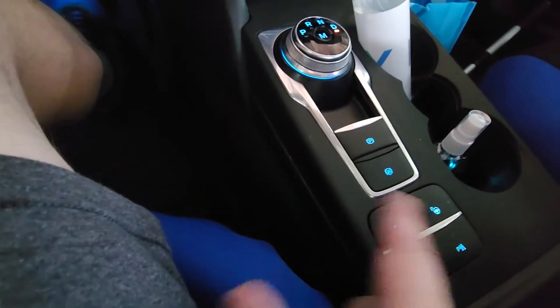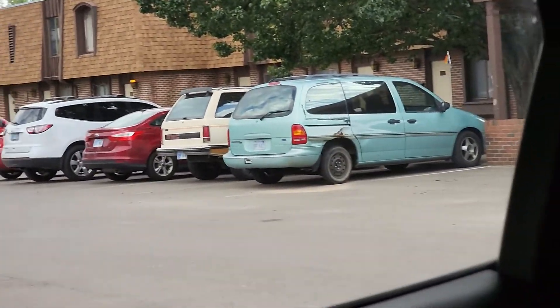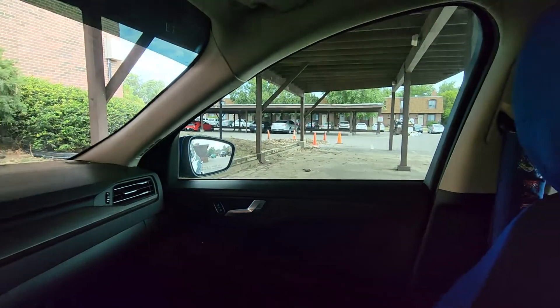I haven't tried the parking — it'll parallel park itself, apparently. But there's no way to parallel park out here, so maybe I'll do that someday. This display is pretty nice. Grandma and I went back here and pressed those buttons and they opened up. It's pretty nice — I really like this car.